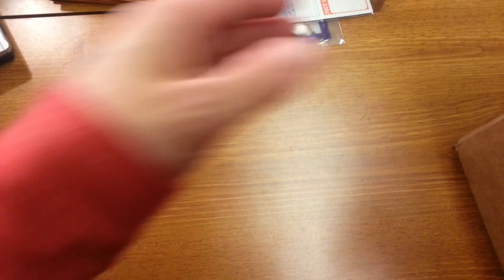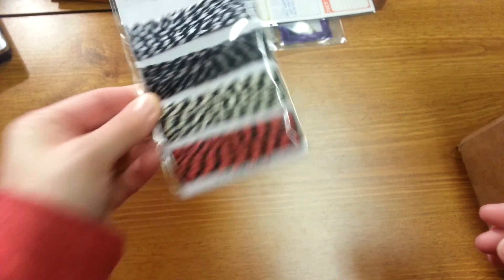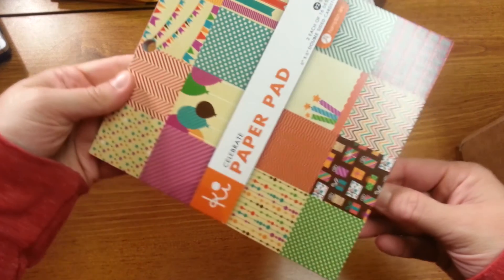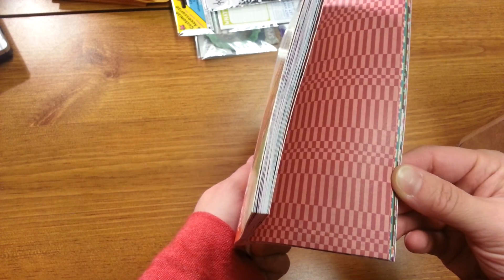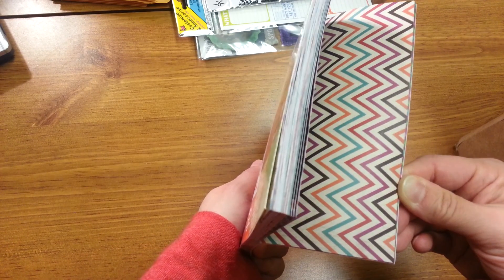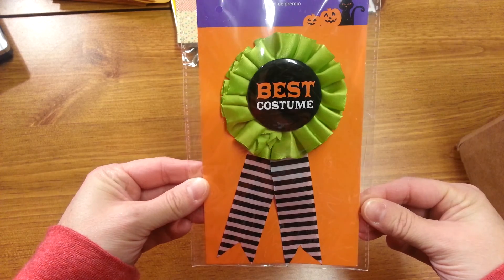And then I got a pack of these from the dollar spot. And a paper pad that I don't think I had seen there before — it's called Celebrate, it's K.I. Memories. It has some really fun papers. I also got this from the dollar spot — I thought that would be really cute. That could be fun for a card or for a scrapbook page.